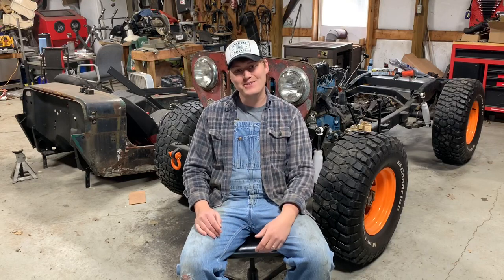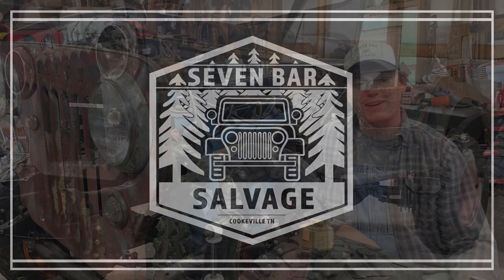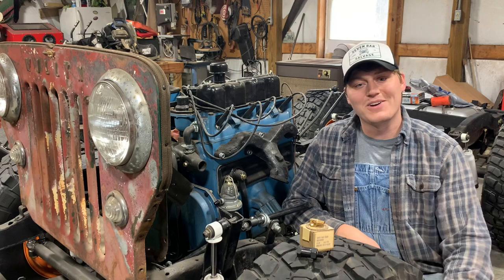Hey y'all welcome back to the channel. So today: PCV systems. What are they? What do they do? Where'd they come from? Nobody really knows — actually I'm kind of pulling your leg on that one.